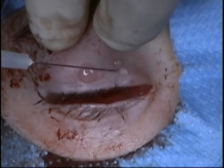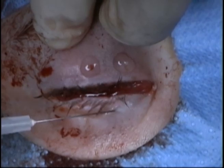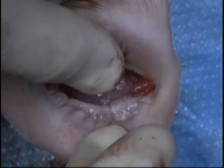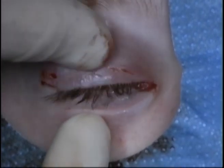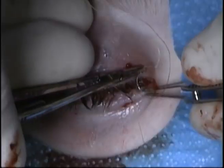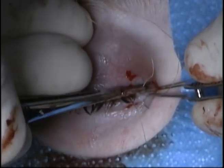A conformer is then placed. Due to the fact that there will be a lot of inflammation after this surgery, a temporary suture tarsorrhaphy is placed. This is performed with 5-0 chromic suture. These sutures will usually dissolve by about three weeks.